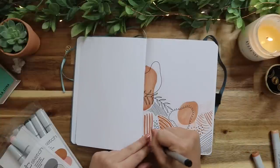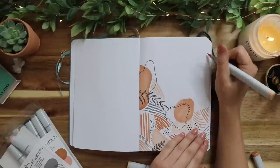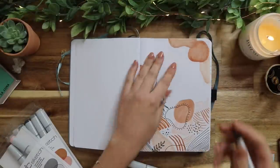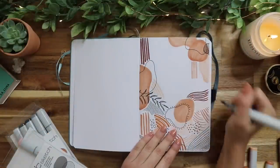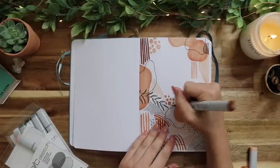I'm just using the Skin Tones Copic Sketch Set and doing this abstract-looking doodle page for my first page of my 2020 bullet journal. I'm leaving a little bit of white space in the middle so I can write 2020 on it. I just love these colors right now.